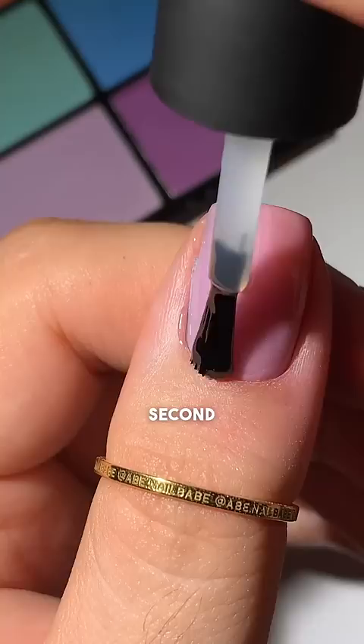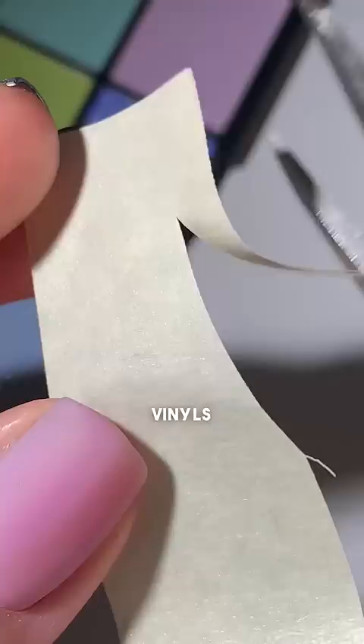I don't know, I was like, let me try to do some stencils. I didn't have nail vinyls, so I got some tape. Turns out, not easy to cut. Also, doesn't stick to nails.